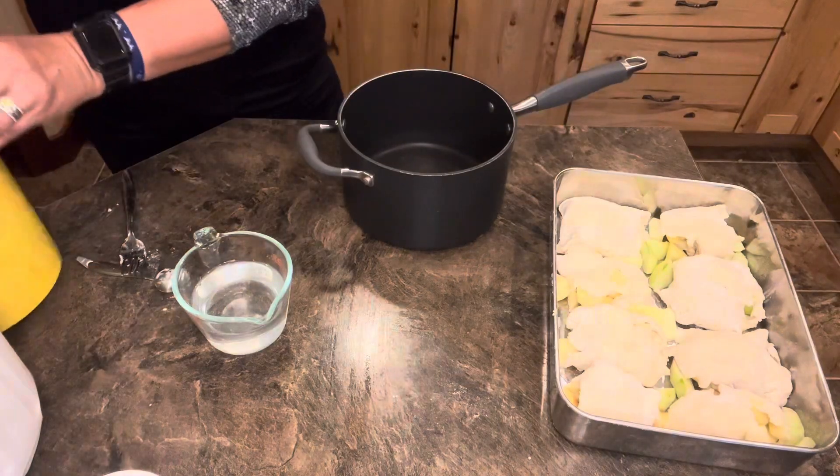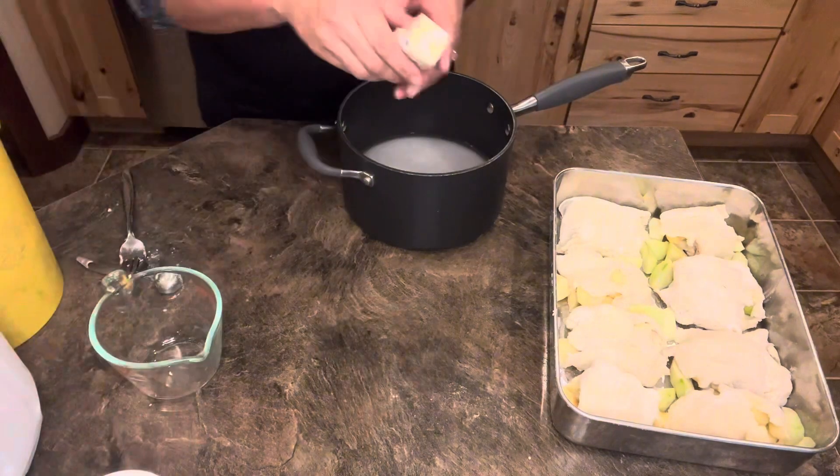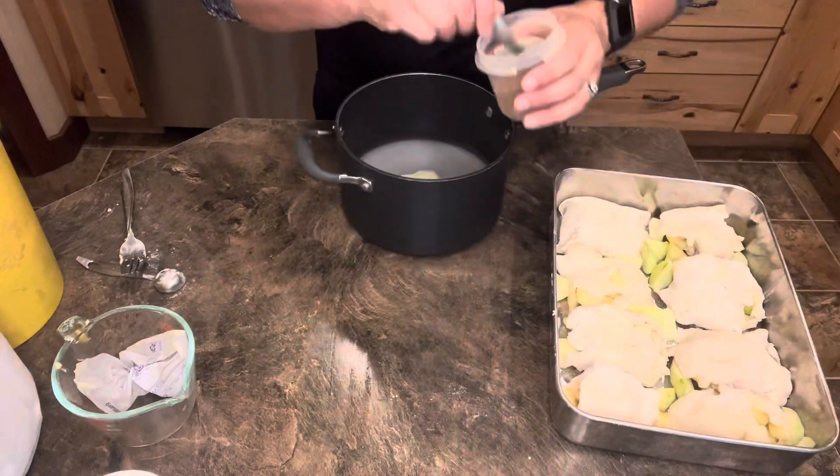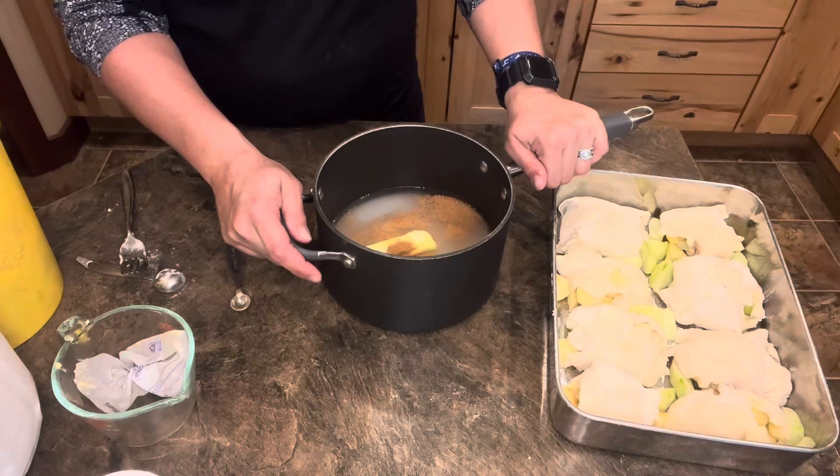For the sauce: two cups of sugar, two cups of water, one stick of margarine or butter, a fourth of a teaspoon of nutmeg, and a fourth of a teaspoon of cinnamon. Bring it to a boil.